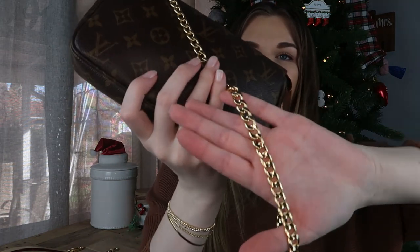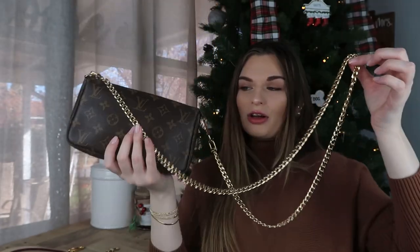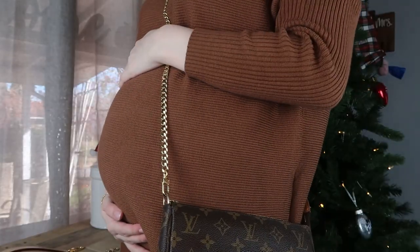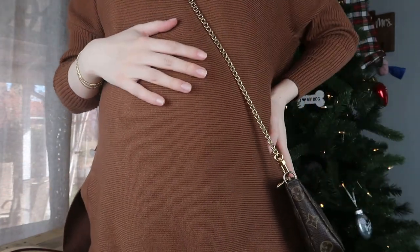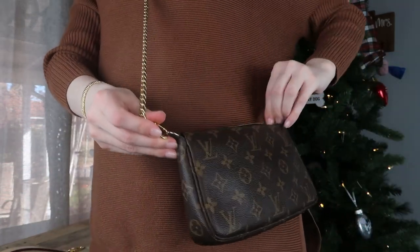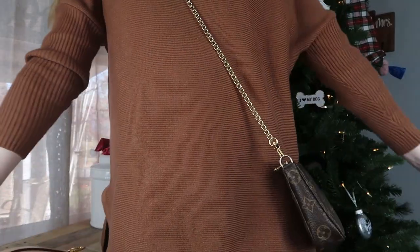Last up is the 6 millimeter curb chain small clasp, and this is probably the heaviest chain out of all of them — and one of my favorites as well. The curb chain is truly so beautiful and classic. I love how long this one is; it's perfect as a crossbody length. Throwing it on, it hits me right at the hip, and that's exactly where I like my bags when they're crossbody. It's convenient enough to get in and out of the bag without any worries, and not too low or too high on my body.